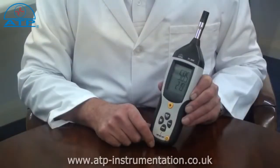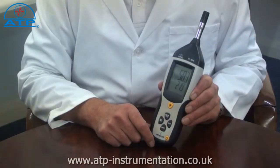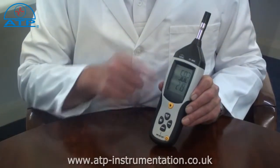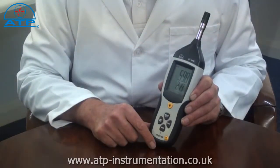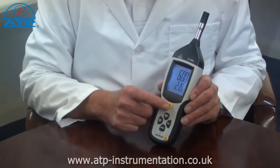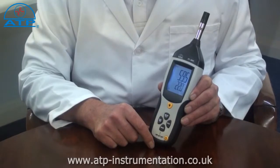This instrument is ideally suited for taking temperature and humidity measurements in an airstream. It has a large 56mm high contrast LCD display with dual readings of temperature and humidity. There is a backlight for work in low light environments.